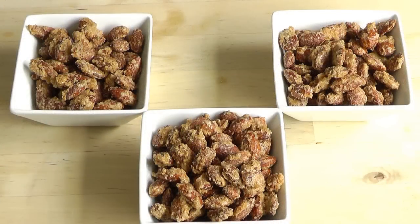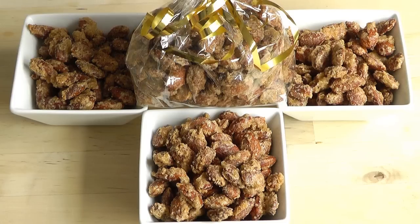Otherwise, if you've got a party, put a bowl of these out and your guests will love them. Hope you enjoy. It's a nice sort of simple recipe, but the results are delicious.